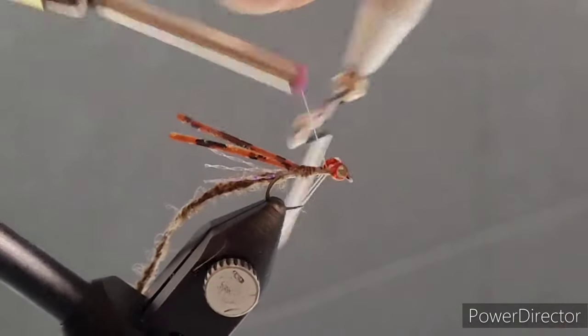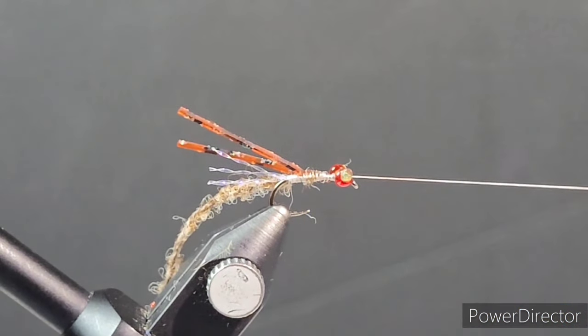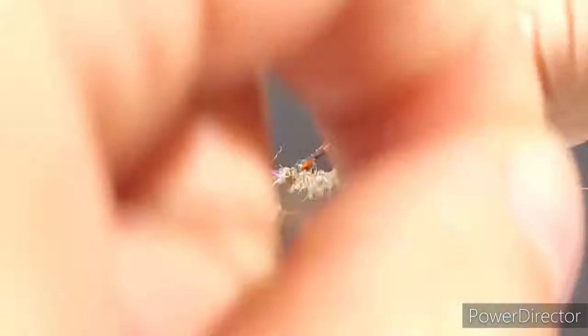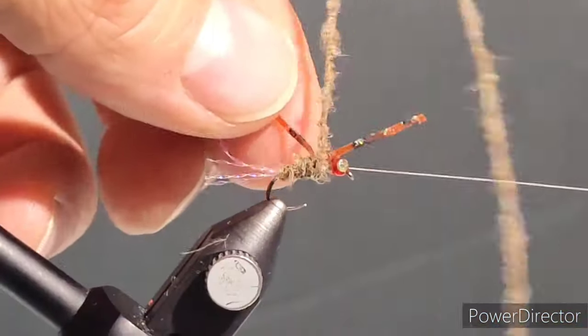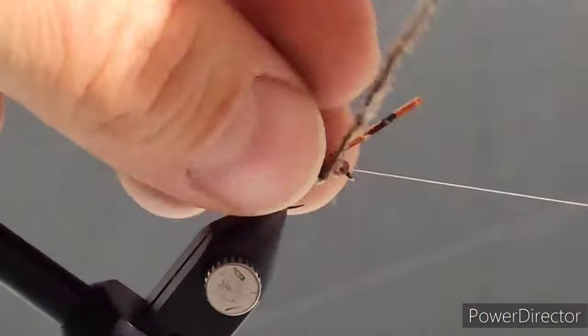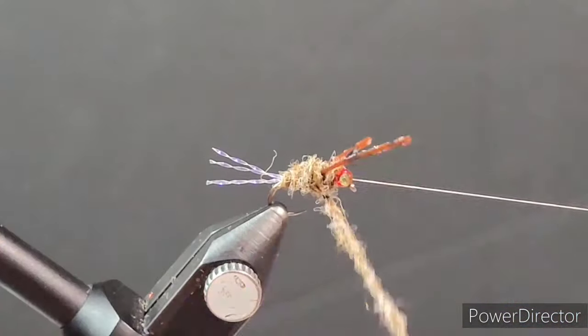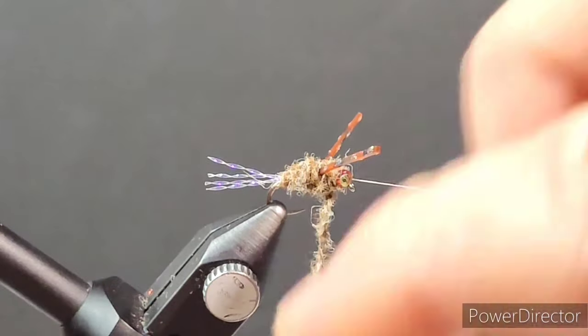I'm going to do a whip finish to get that out of the way, and then wrap the body up with that poly yarn — make sure to get those legs out of the way. As you wrap forward you're going to capture these legs on almost a 45-degree angle, which is how the natural back swimmers and water boatmen position their legs pointing forward, almost like little oars. That's why they get the name boatmen. Back swimmers swim inverted, and with the weight of the acrylic nail this fly typically floats upside down in the water, which is a really cool feature.